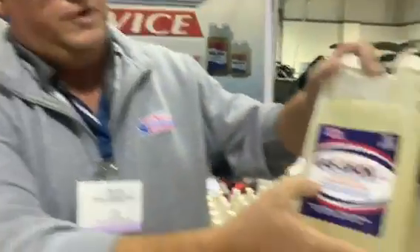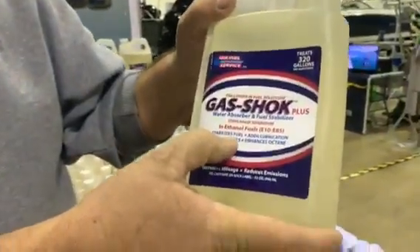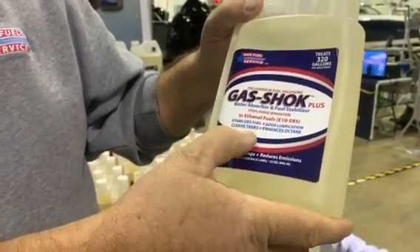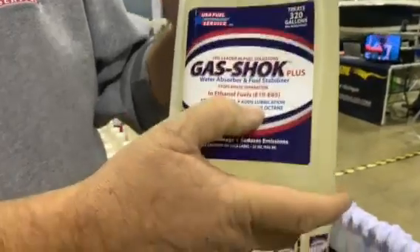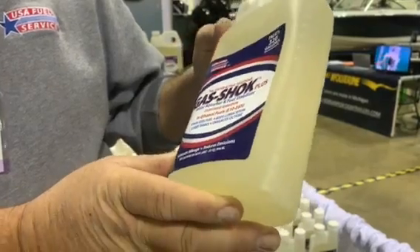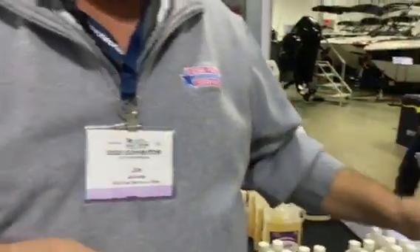Our Gas Shock has four ingredients in it: a stabilizer, a lubricant, a cleaner, and an octane enhancer. If it's a diesel one, then it would be cetane. USA Fuel Service, that's how we get her done.